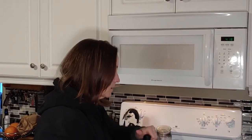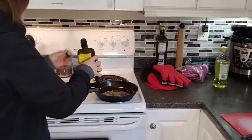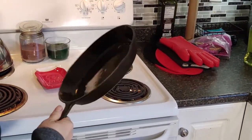While I've got the brussels sprouts in the microwave steaming, I've turned my burner on and I'm going to put a ball of oil in my pan and preheat it.